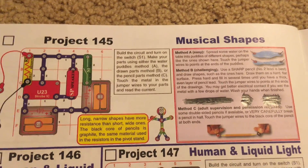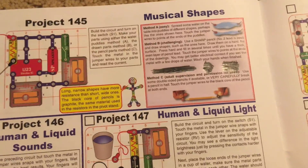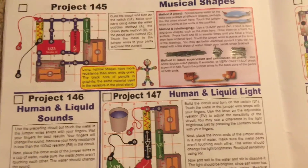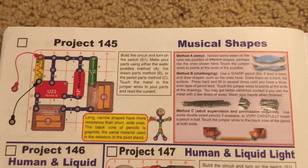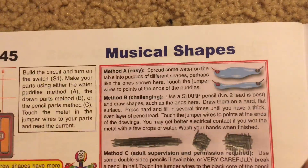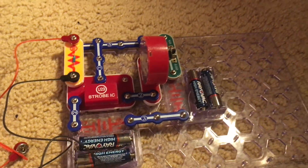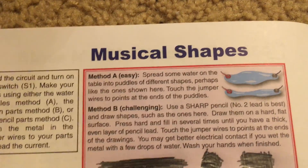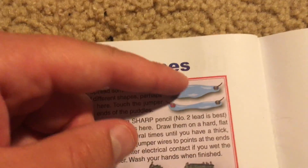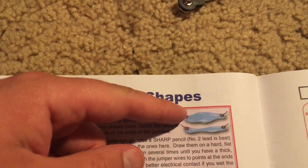Project 145 is musical shapes. This project, as well as the other two projects, will mostly have descriptions because I don't have the necessary extra materials to do them. I can demonstrate the second part of this project using the red and black jumper wires. For method A, which I am not going to do, you have to spread some water on a table into puddles of different shapes such as the ones shown here, and then touch the jumper wires to points at the end of the puddles.